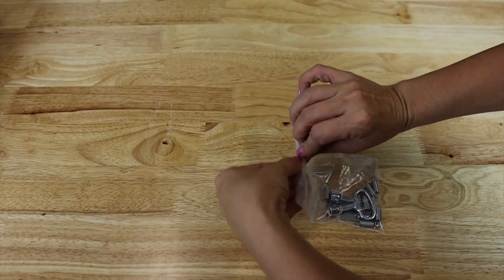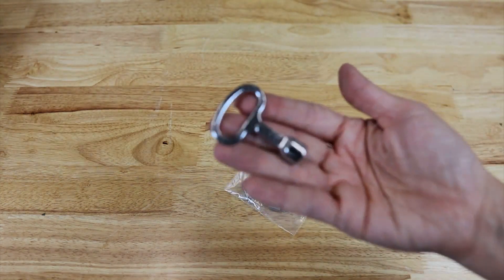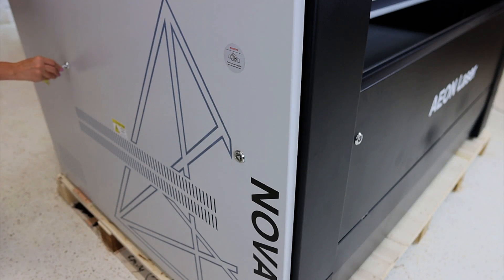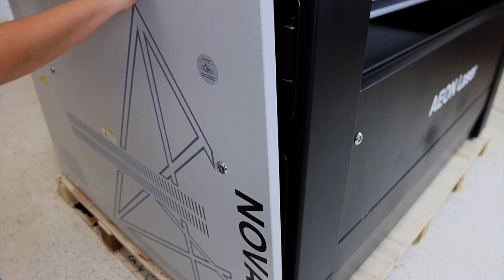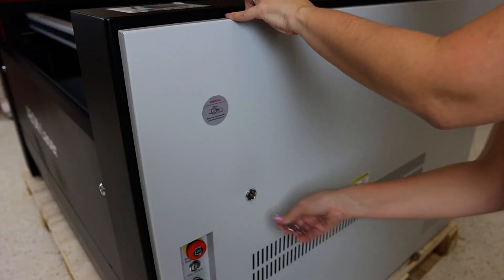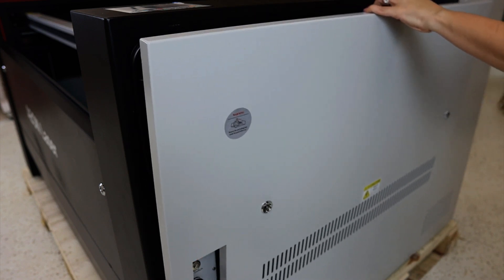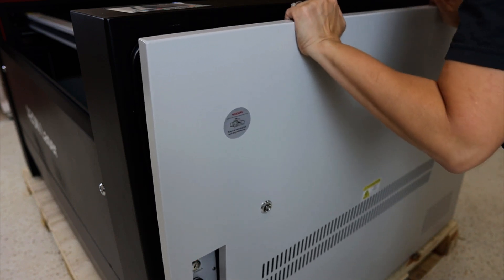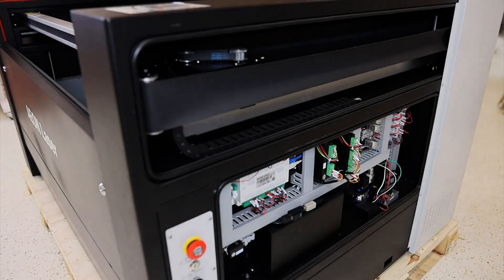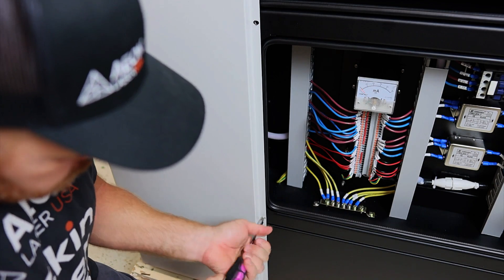From that container, I'm going to need my access keys so that I can open up the side panels of the laser. And I'm just going to use one so that I can remove the panel on both sides of the laser. You're also going to need a screwdriver so that you can unscrew the back side of the panels.